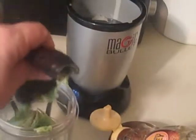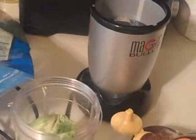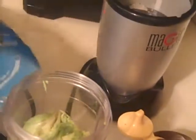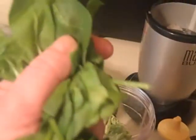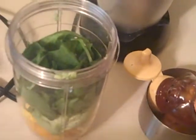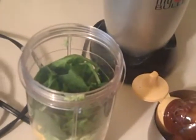Then I'm going to be adding about a cup of fresh spinach — delicious! For people that don't like spinach, it's really good to put in your smoothies because you can barely even taste it.